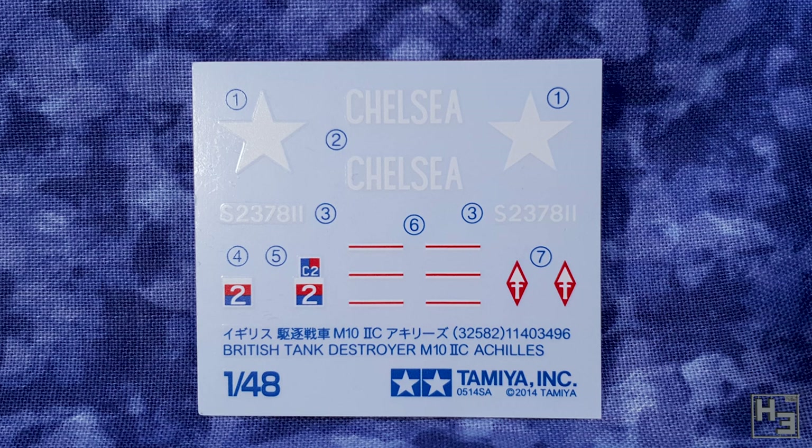I guess I'm used to wargaming kits where there's a ton of different decal options. Oh well — it's not bad, just different. And if you really wanted different markings for this model I would imagine aftermarket decals are very easy to find, and a lot of modellers, like myself, probably already have plenty of leftover decals from other projects.